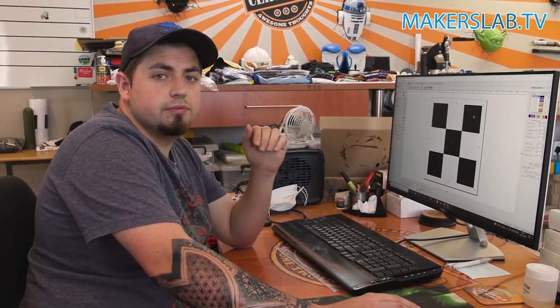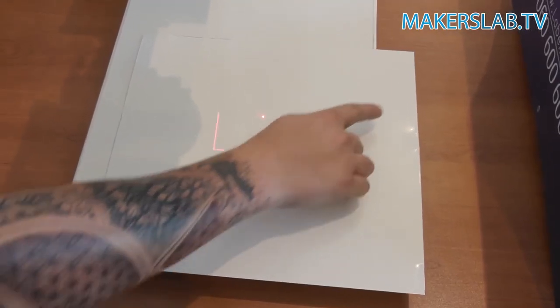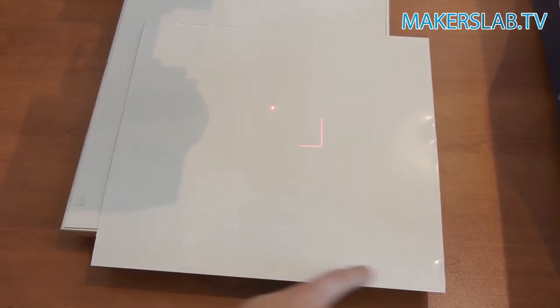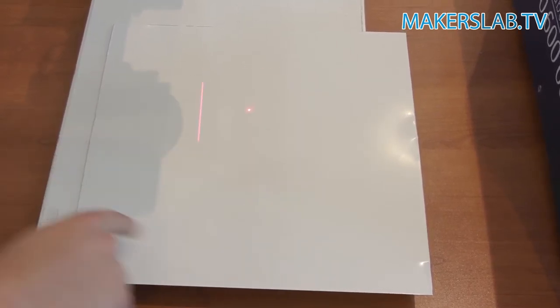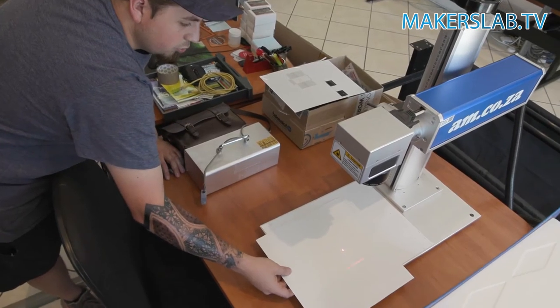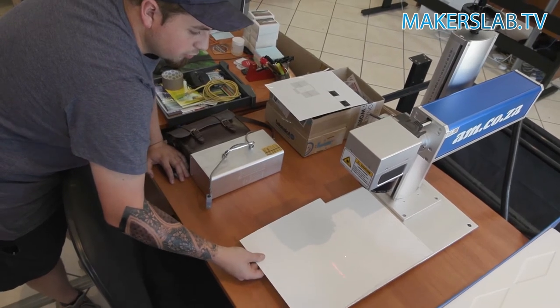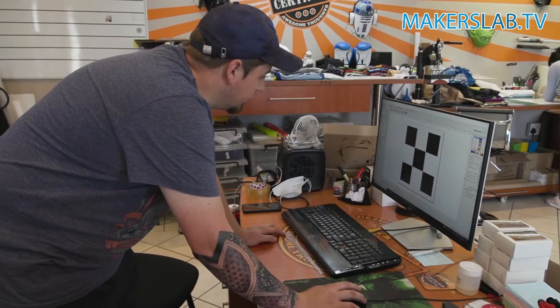It won't turn it completely black — the client has asked us not to go black, so we're not going to engrave too deep into the metal. We're going to engrave as much as we can from edge to edge, and afterwards I'll trim it down to its final size. For the first piece, I'm getting as close to the corner as I possibly can and as straight as possible, then starting the engraving.